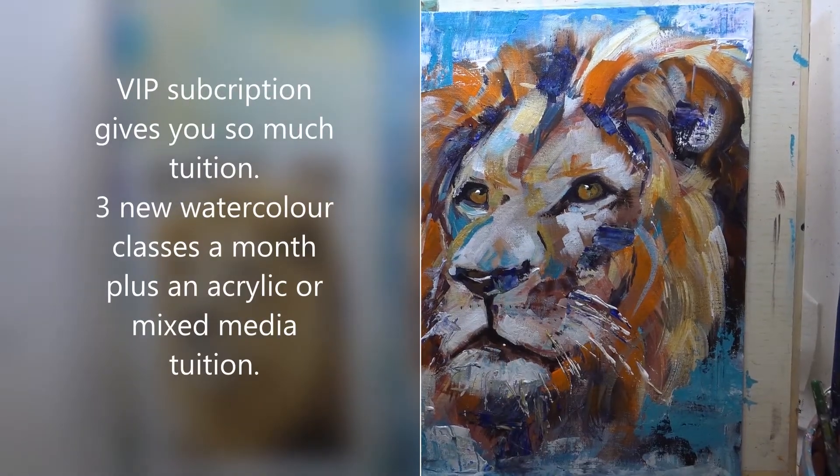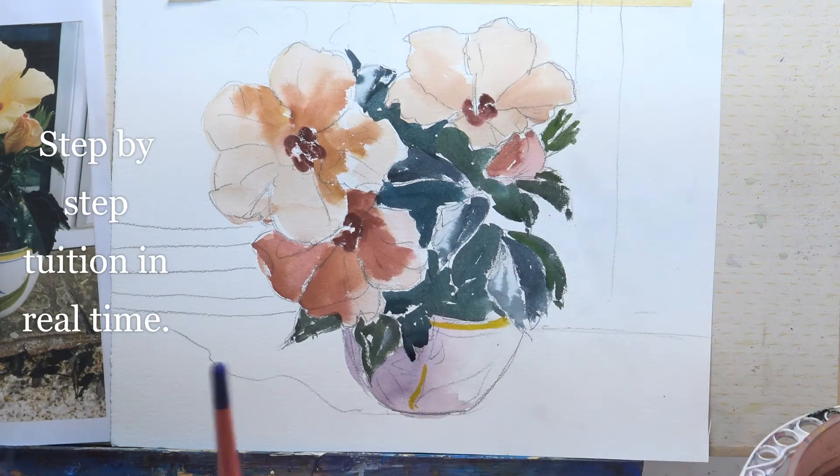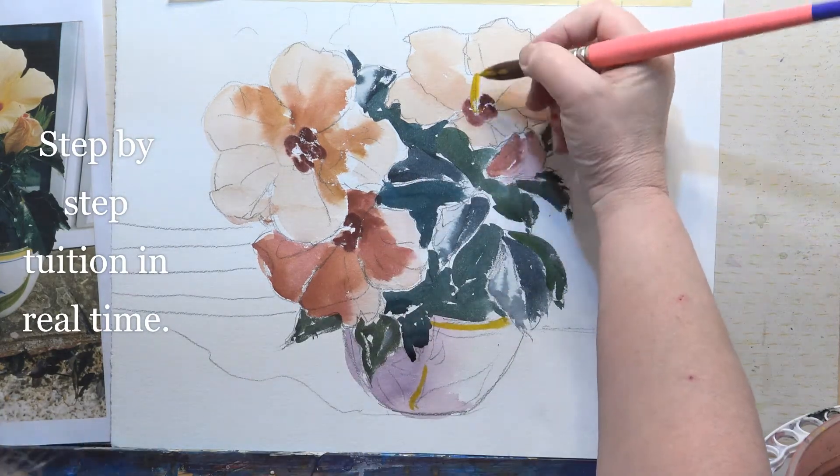Sanding back that blue bit looks slightly strange, so I'm just gonna add a little bit of the yellow ochre. And whilst we've got that on a brush, let's do the stamens.